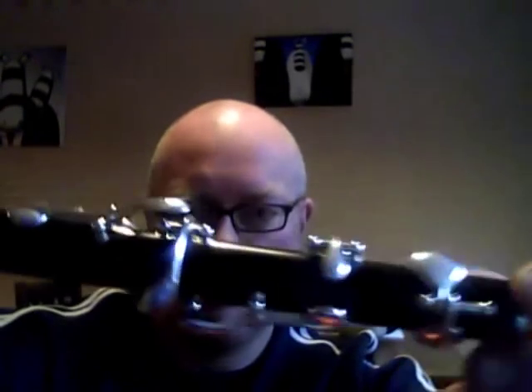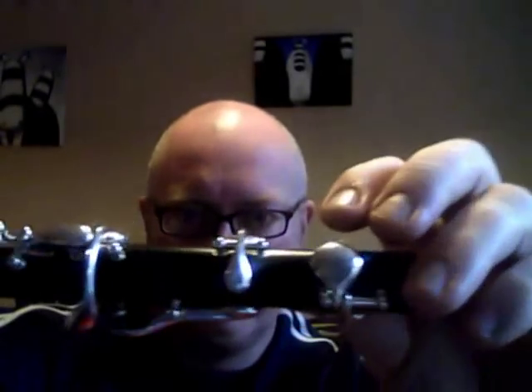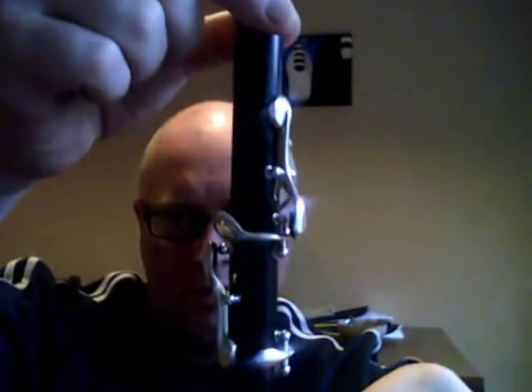The body is six keys, so you have the two F naturals — one there and one there — and I like the finish on the keys.